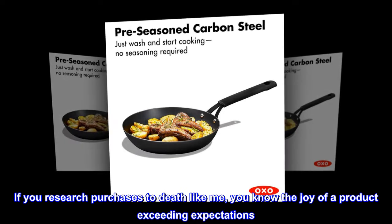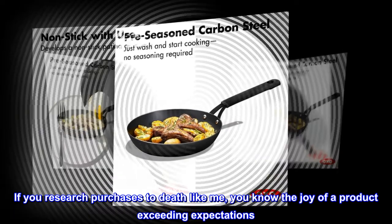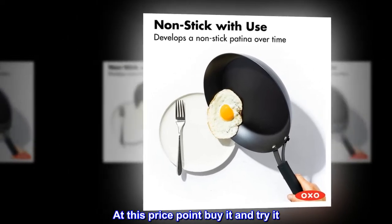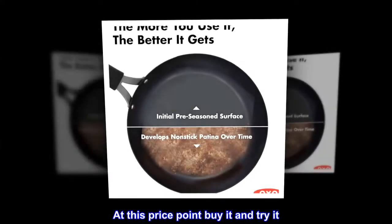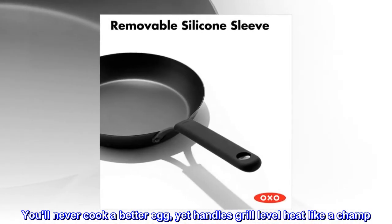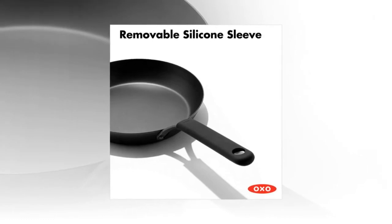If you research purchases to death like me, you know the joy of a product exceeding expectations. At this price point, buy it and try it. You'll never cook a better egg, yet it handles grill-level heat like a champ. 5 stars.